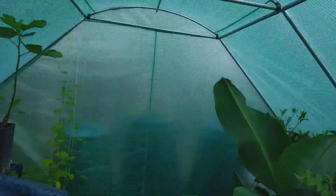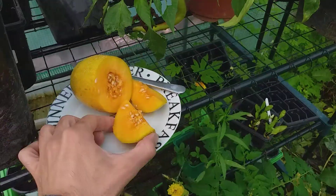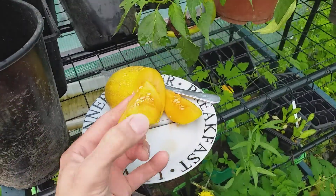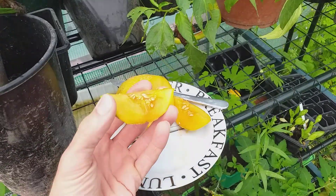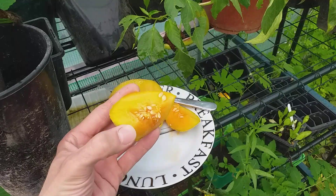Going to do a little taste test of this melon now. That's what it looks like inside — let's have a look. Nice seeds there that could be saved for next year.